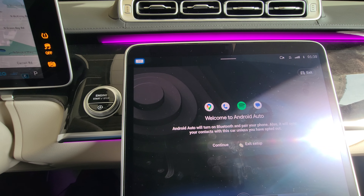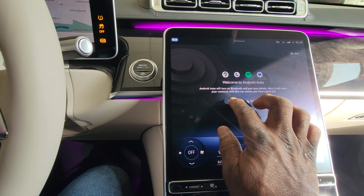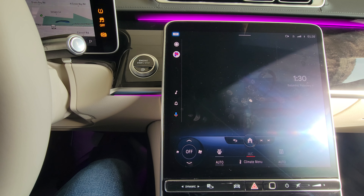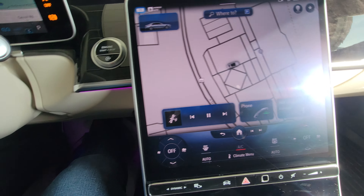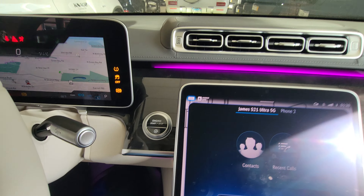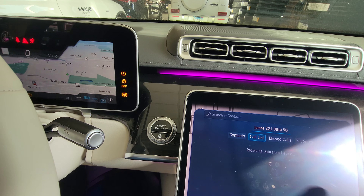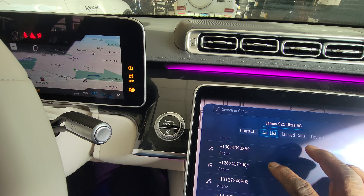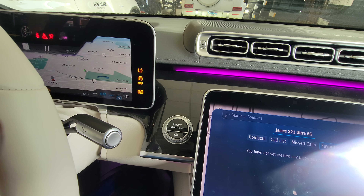My phone is now paired. Hit continue, then go back to the home page. Go to Phone now that my phone is paired and hit Contacts. It brings up everything I've called and who I've called. Go into My Favorites — you have not created that yet. That's okay, let's keep moving on.